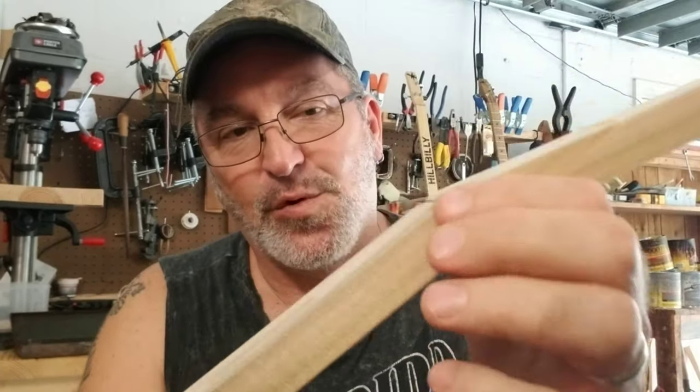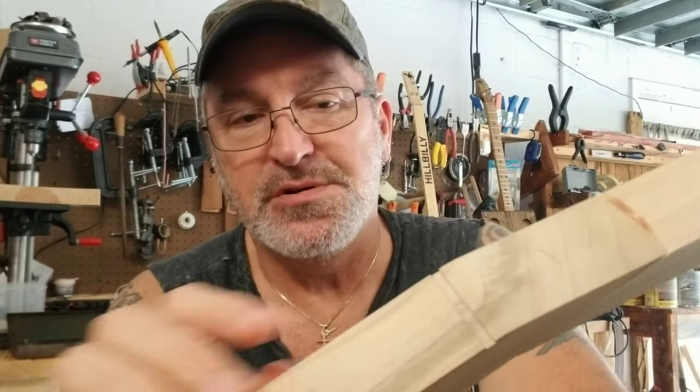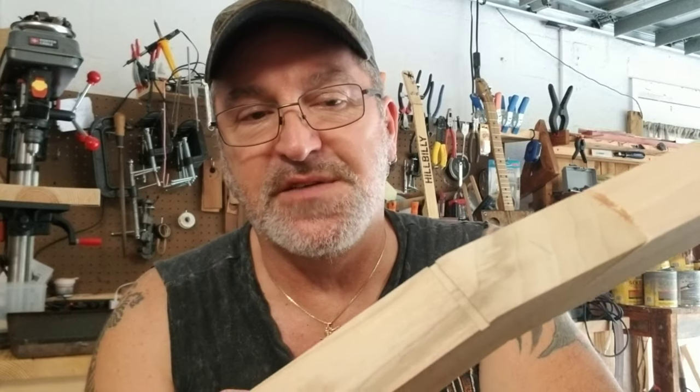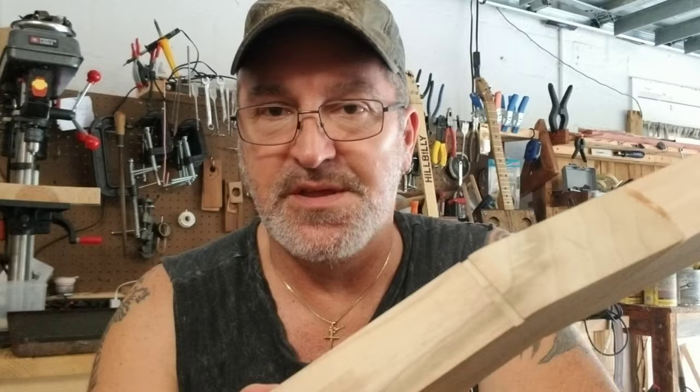Thanks for watching that video on how to cut this slot out for your nut on your three-string cigar box guitar. You can also do the same technique if you're using an actual bone nut in there as well to slip it in. Thanks for watching. Don't forget to like and subscribe to this channel for more cigar box guitar videos. Take care. Bye-bye.